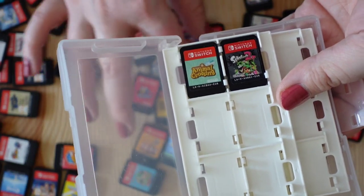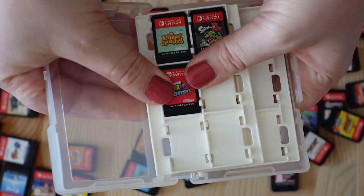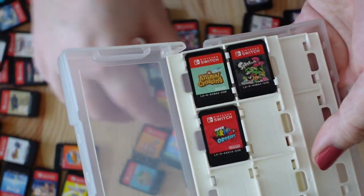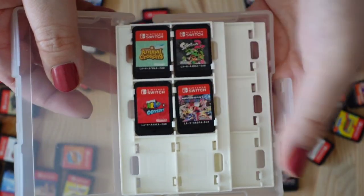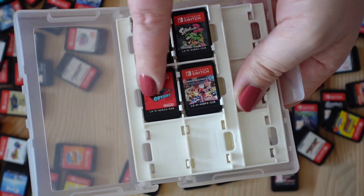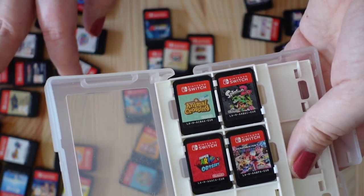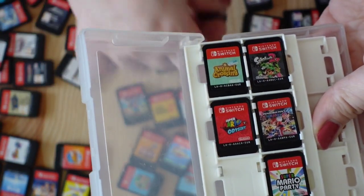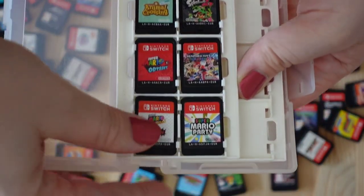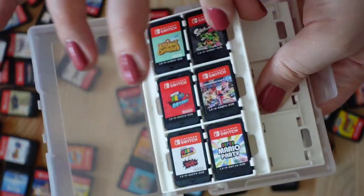My favorite Mario games go on top. I'll start with the classics — Odyssey, I love that game. And next to it, Mario Kart. I don't love Mario Kart that much because I'm just too bad at it, but it's such a classic. Those are the two classic Mario games and they should be in front. Same goes for Mario Party, because I play that a lot. And I think I'll put the newest ones — 3D All-Stars and Bowser's Fury — just because they're closer to Odyssey.